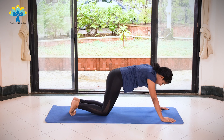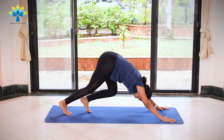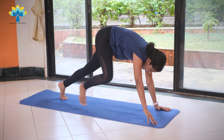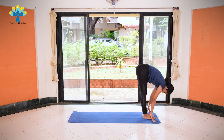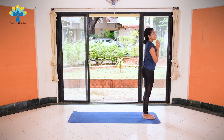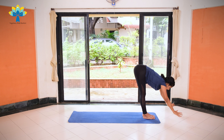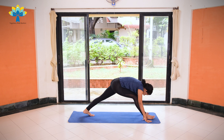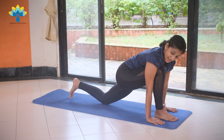Exhale, knees down, chest down, chin down. Inhale, coming up into Cobra. Exhale, push back into downward dog. Stretch. Inhale, right leg forward in between both your palms. Exhale, left leg forward. Inhale, hands up, stretch the back. Exhale, join your palms together. On the left side: exhale, palms together. Inhale, hands up, stretch the back. Exhale, lengthen your spine, bend forward and bend down. Inhale, left leg back, keeping your left knee down on your mat.